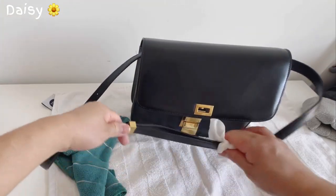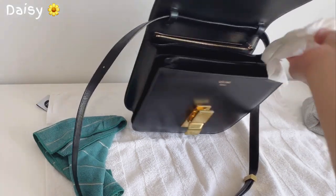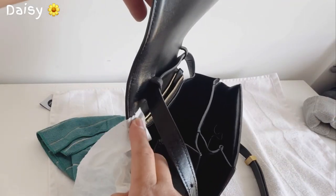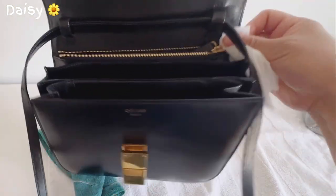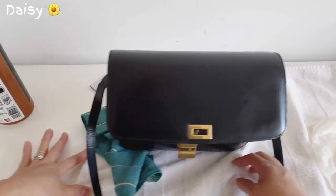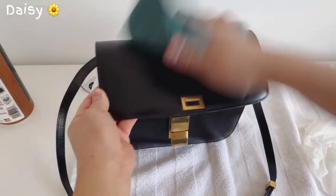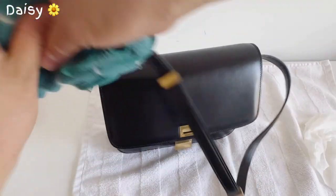This is great because it's three-in-one: protects, shines, and cleans. See — look at this area that had signs of wear and fading. Wow, nice, guys! Now let's dry it a little bit. I think I need to do one more pass to make it even nicer and cleaner.